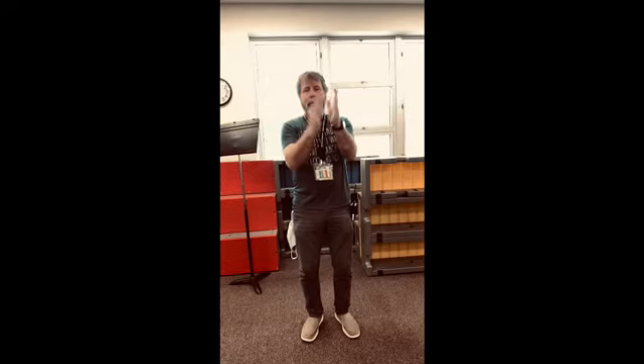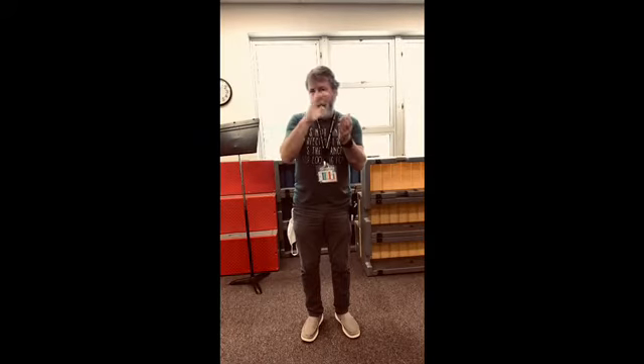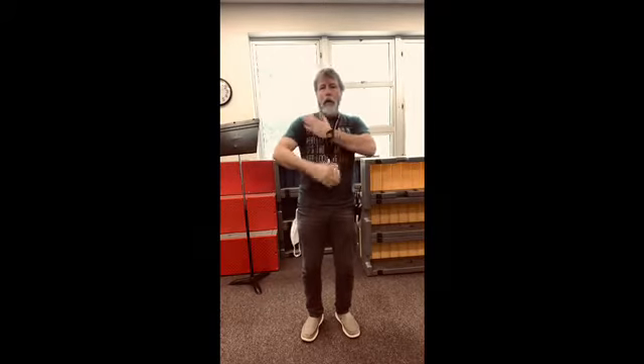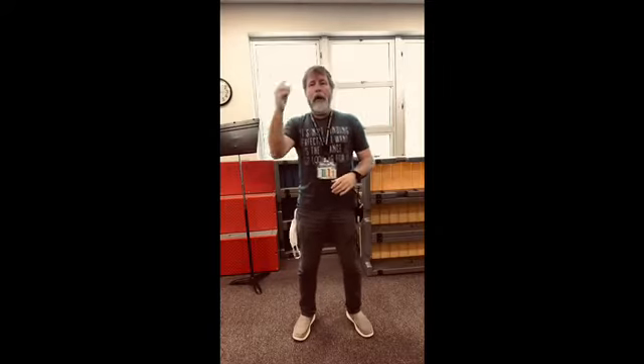Let's do a quick review of our body percussion. We have steps. We have patch. We can do one at a time if we wanted to. We have claps, flamenco claps. We have thomas. We have pounds — you can use either hand that you want. And we have snaps.